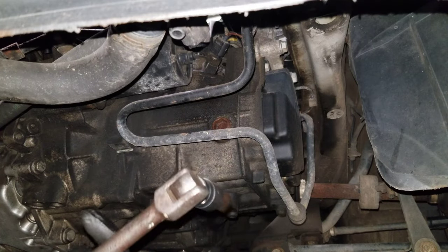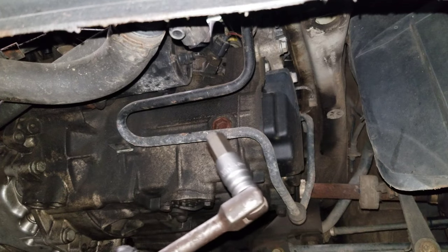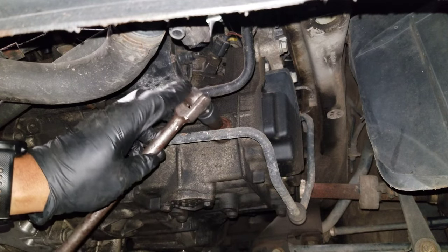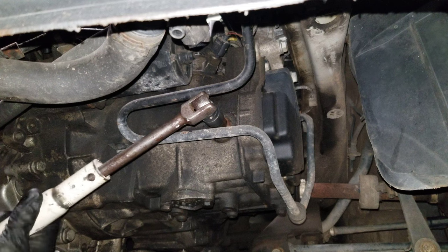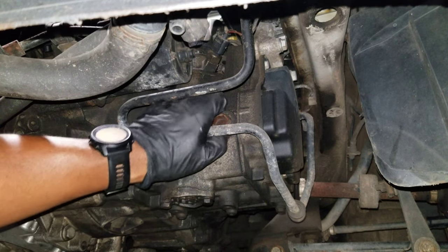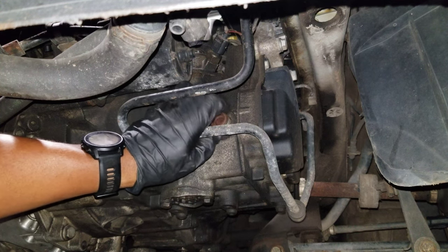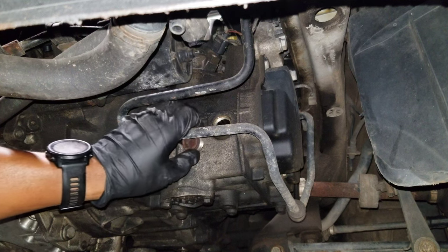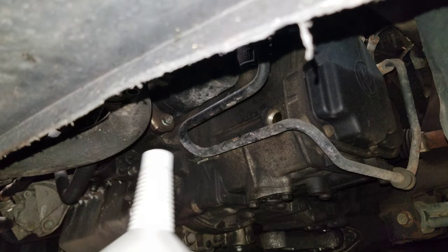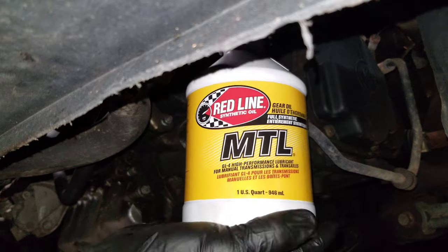These are old school — I don't see many people using these anymore. This was actually my grandfather's; I think he worked in a factory, maybe as a pipefitter. No fluid is going to come out of this port because the transmission is already empty — we're just going to fill it here.